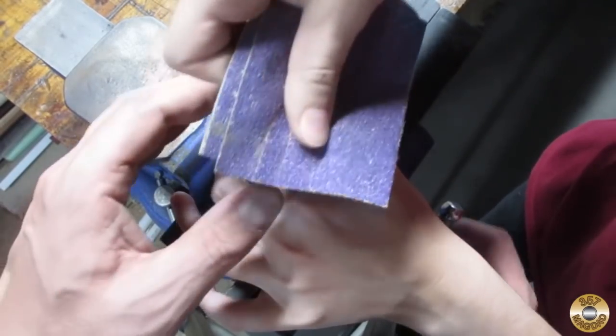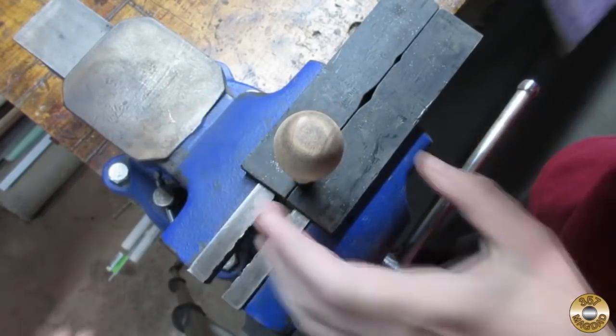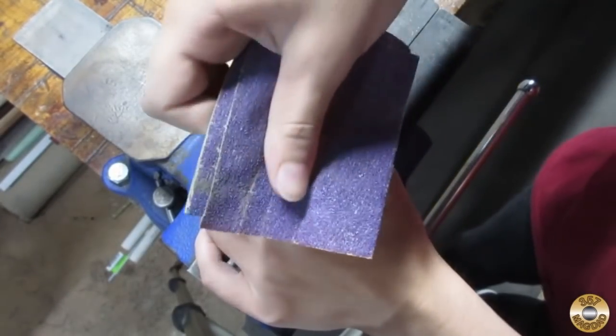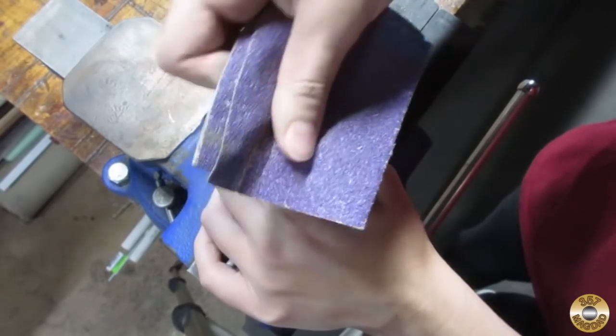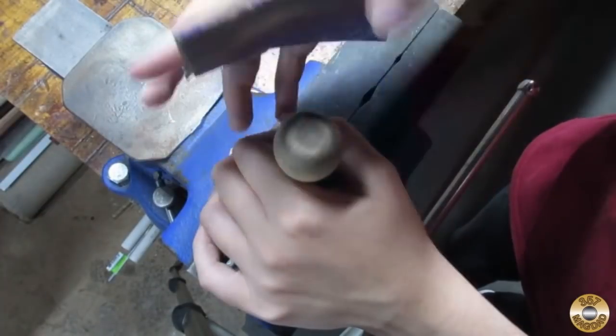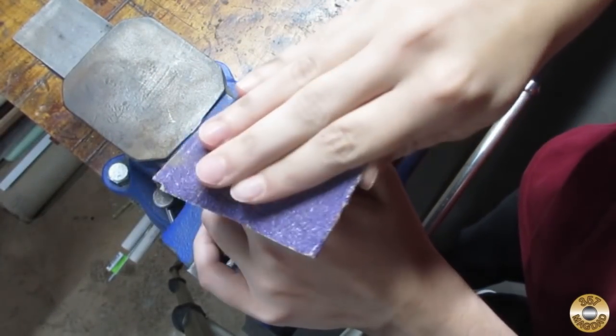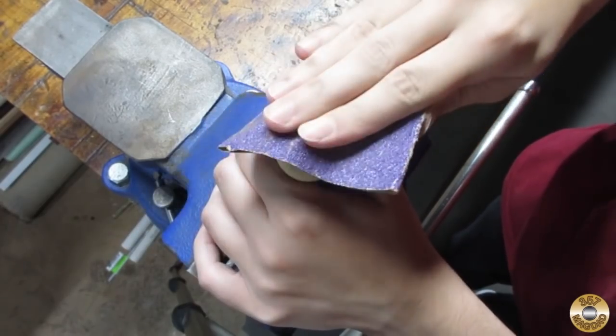Does it feel like it's wobbling around too much? That's about as tight as I can make it for you. Sometimes I find if you use all the sandpaper but push less — use the whole three inches of sandpaper but don't push as hard — let the sand do the work. You don't have to push. It's already starting to get better.